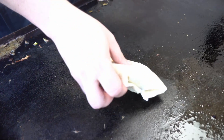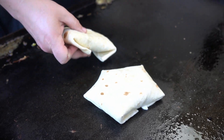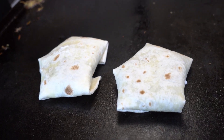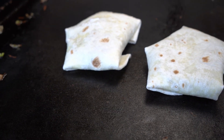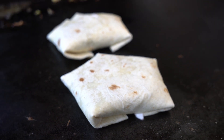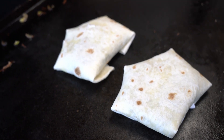Let's get these crunch wraps back on the griddle. We're going to go ahead and get them nice and toasty brown. You don't need to put oil down or anything like that — we want that griddle to be hot and nice and easy. We want it to stick to the bottom a little bit; we want that nice golden brown look on these crunch wraps, especially the breakfast ones. We'll put them there for like a minute, flip, and show you how golden brown they are.